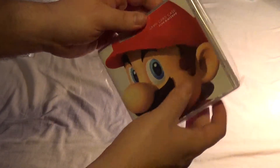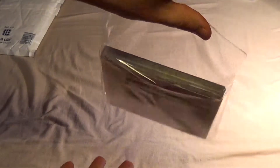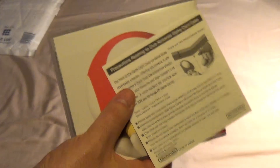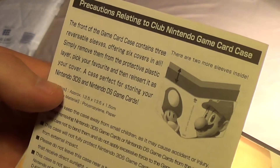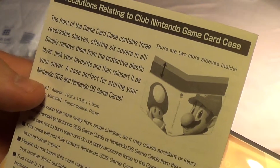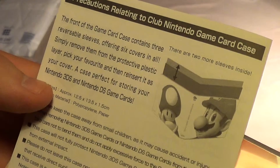How the bloody hell do I get into this? Aha! The stickiest thing in the world. For some reason that's in German. Precautions relating to Club Nintendo game card case. The front of the game card case contains three reversible sleeves, offering six covers in all! Simply remove them from the protective plastic layer, pick your favourite, then reinsert it as your cover. A case perfect for storing your Nintendo 3DS and DS game cards.